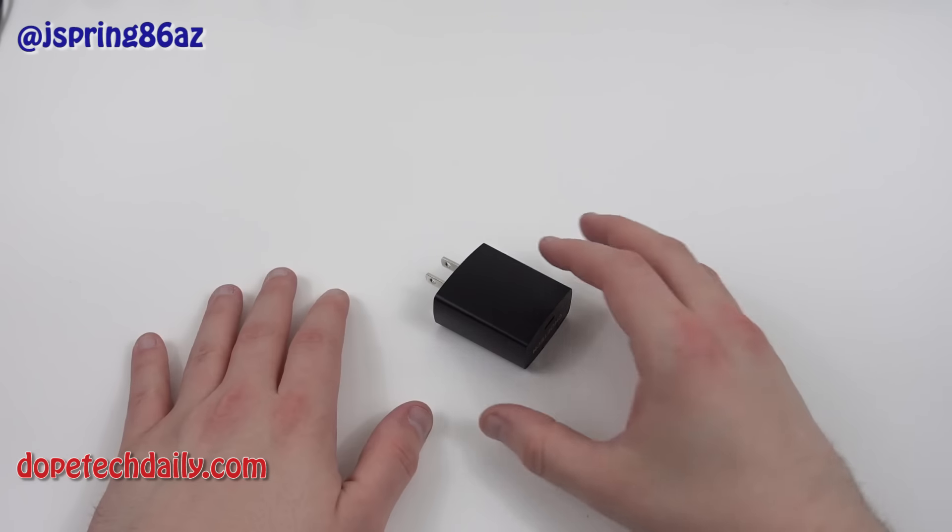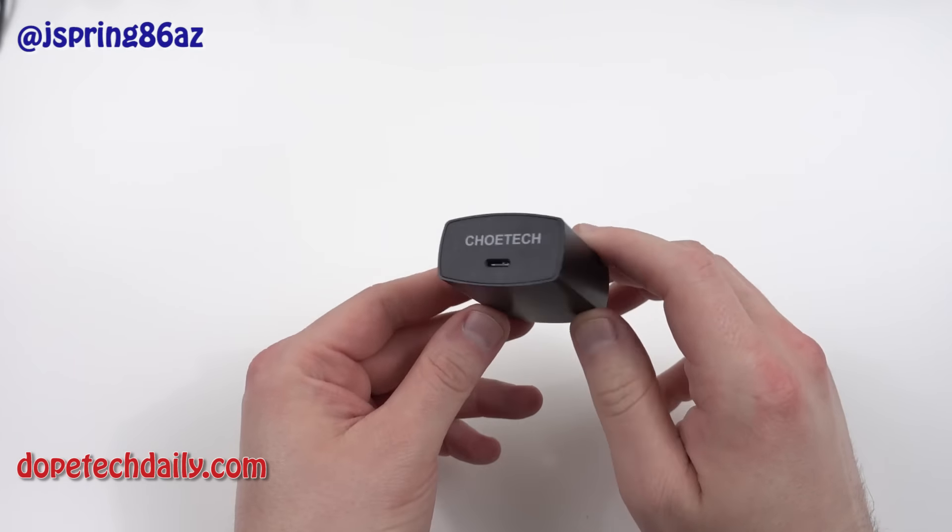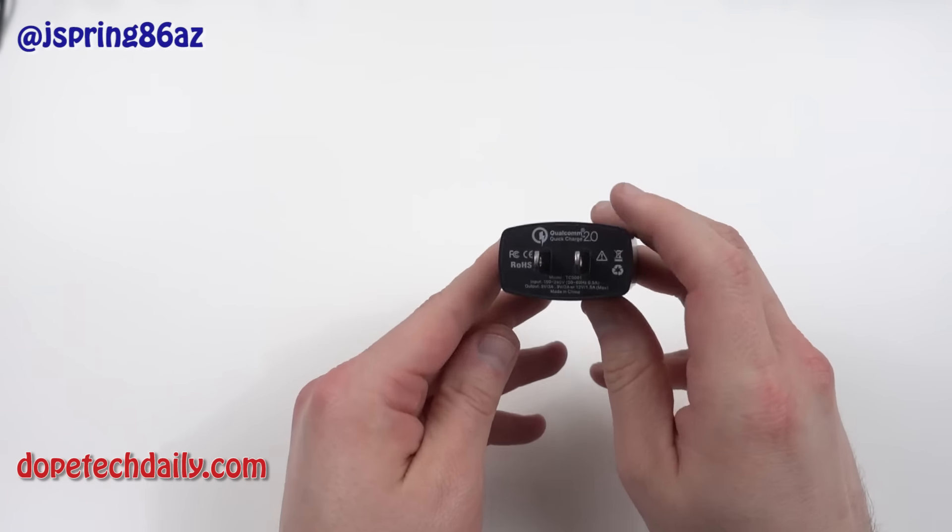What's up YouTube, Jeff back again from Hi on Android, DopeTechDaily.com, and today I have a very simple but necessary accessory if you're using a USB Type-C device.